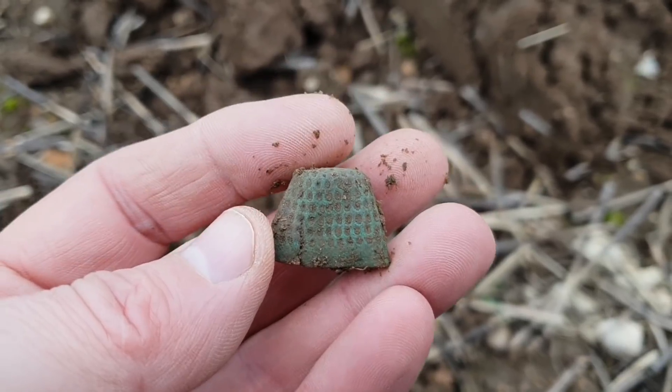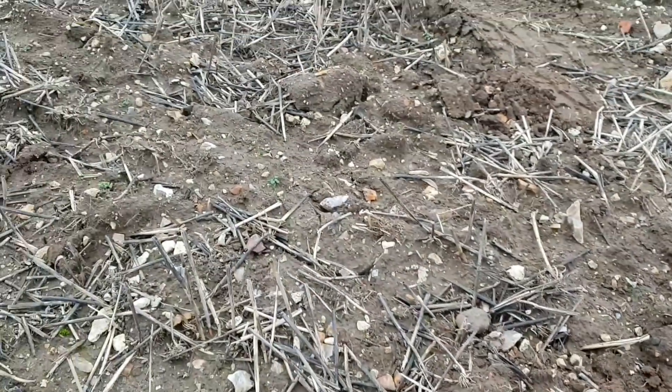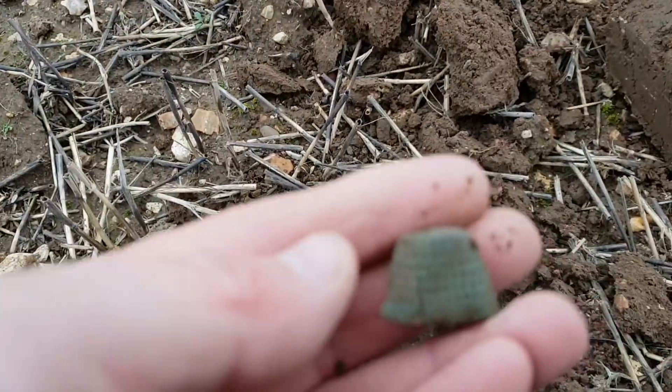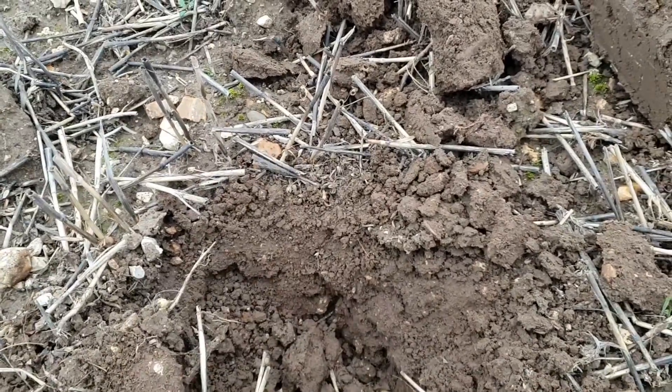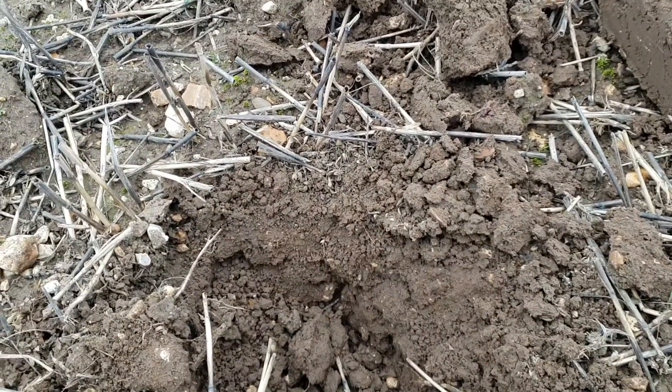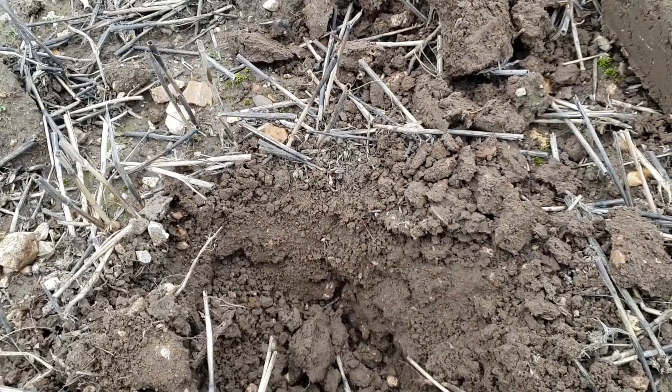I'm on a good field here. Although it is broken stubble and the stubble's quite long in places, I'm hoping to get a few more bits and pieces. I'll post them up on social media and do some more filming today if we get any more, so stay tuned.